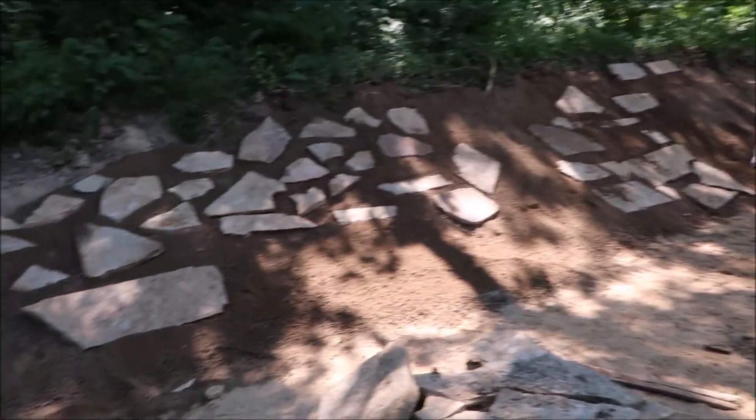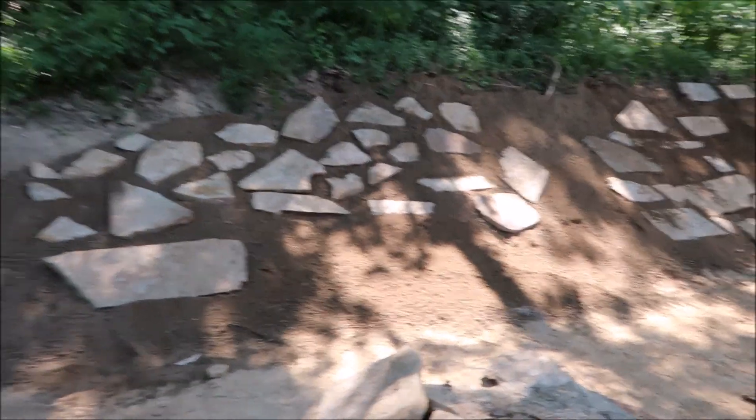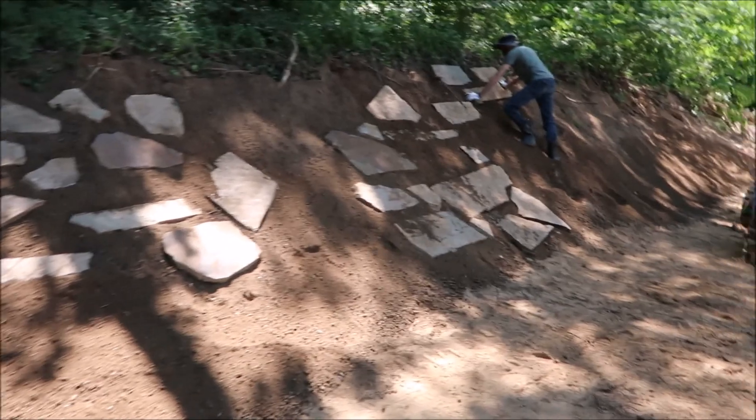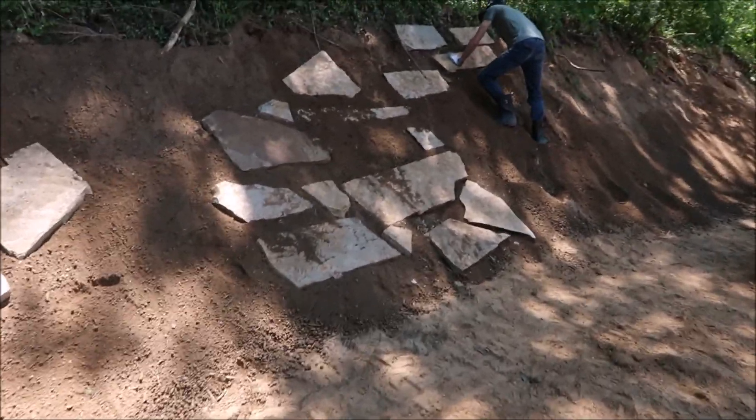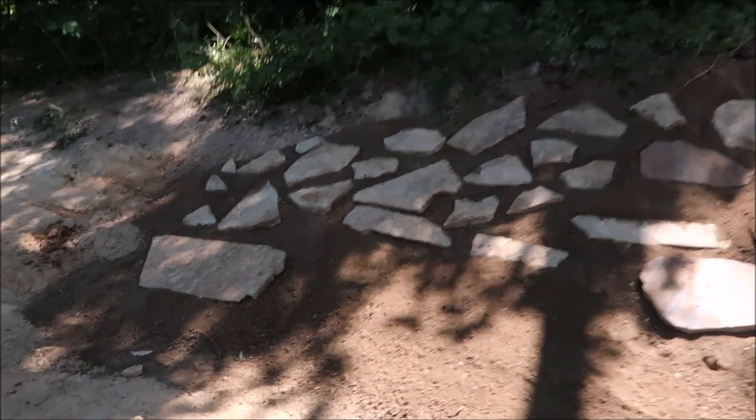We started in with the flagstone. One issue we're having is the hill being steep and having to get the dirt to settle, because there may be a little washing, but we'll figure it out.